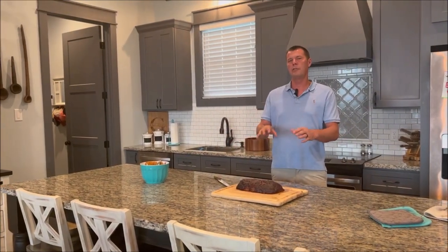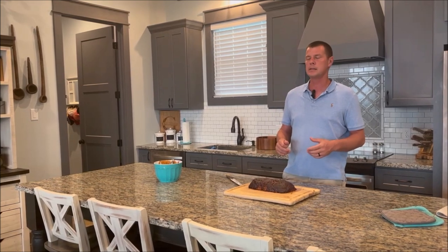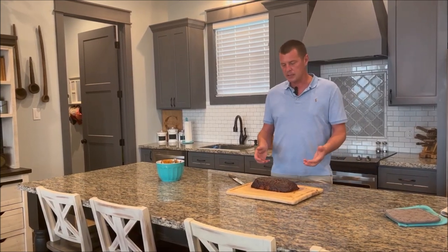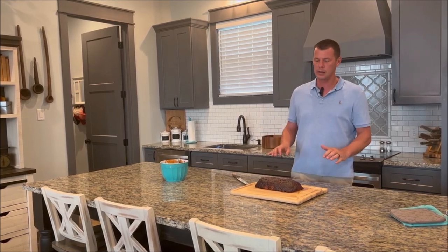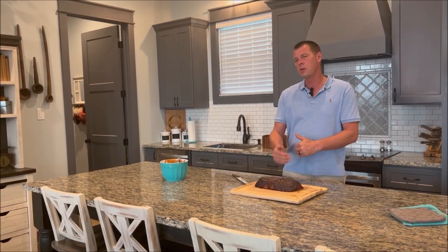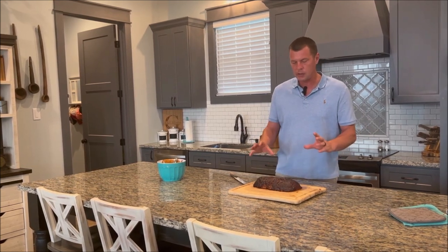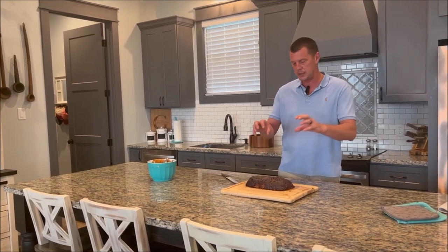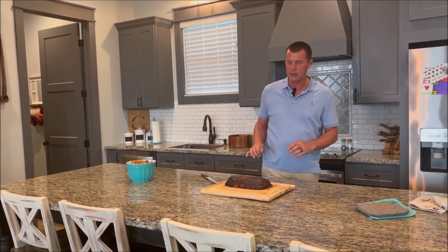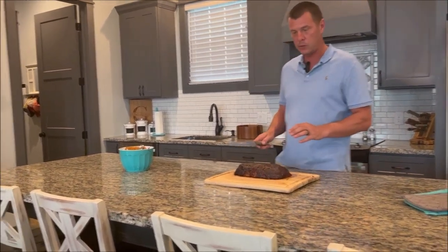So now we've pulled the meatloaf — we've taken it off the smoker and it's rested for about 15 to 20 minutes. We used that piece of foil that was under it to very gently slide it off the grate and onto the cutting board. I've removed the foil from the cutting board. You can see what a beautiful mahogany color it's taken on. That glaze has set really nice and you can see the smoke color on the whole entire meatloaf. Without further ado, we'll go ahead and cut into this and see what it looks like.